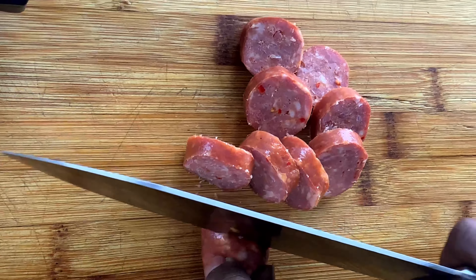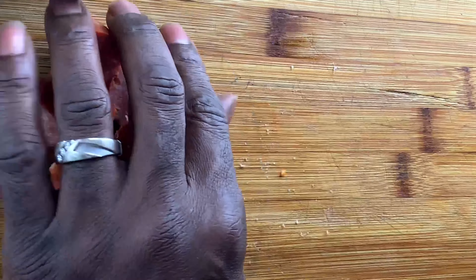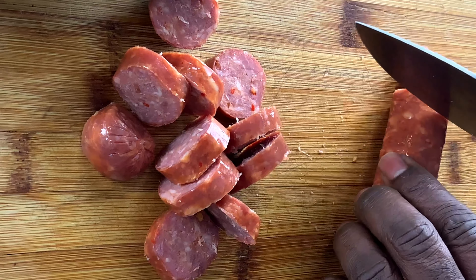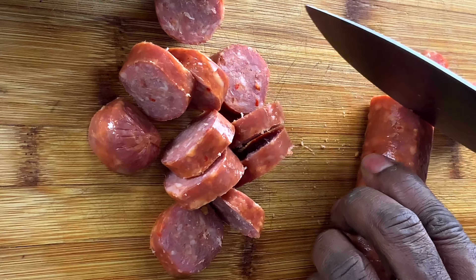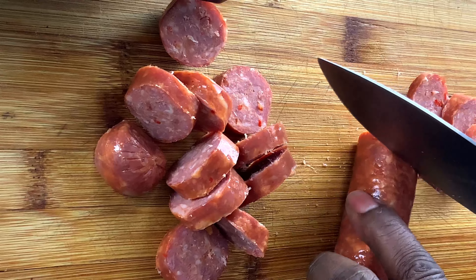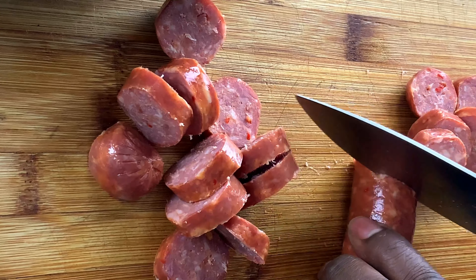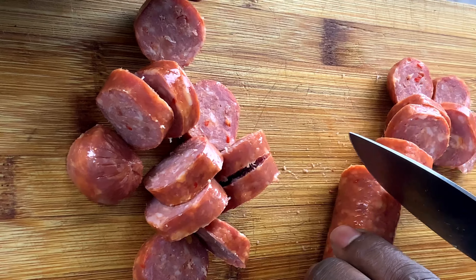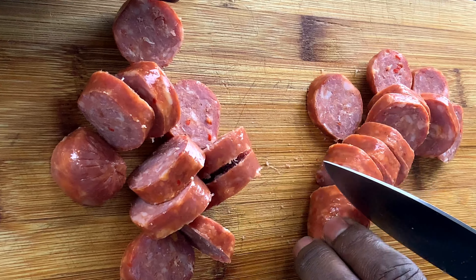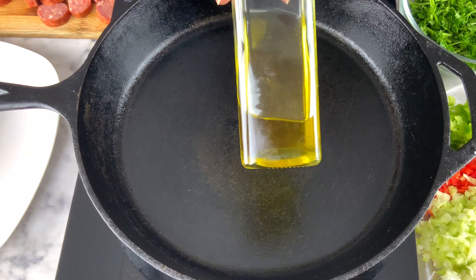We're going to cut up about a pound of these sausages into roughly half-inch slices — or less — any size you want, but we cut them bite-size. We'll get that going and pull out an iron skillet so we can fry them off and sauté them. I wanted to make sure I showed you that we cut them up in slices before we drop them in.